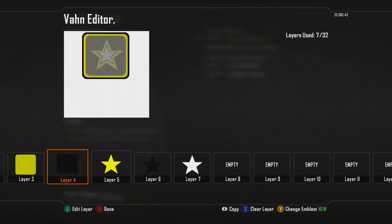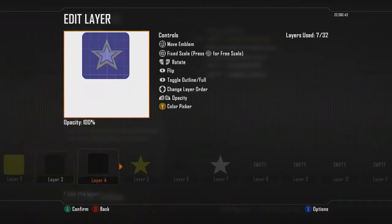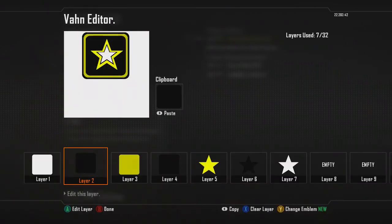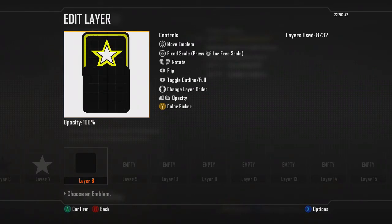Now we're gonna do the bottom. Gonna copy that, paste it, and we're gonna play around with this. We're gonna turn it into freeScale — click RS and make it smaller. Play around with it so you can get the feeling to it.